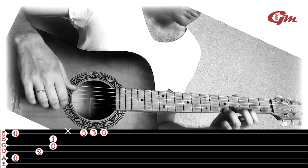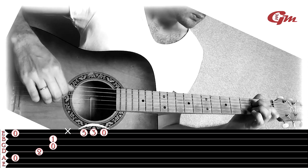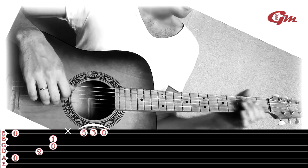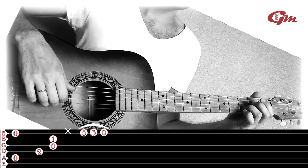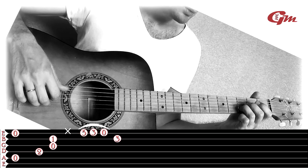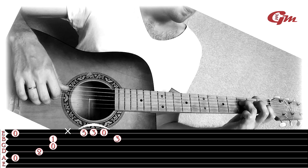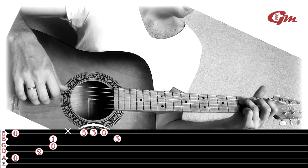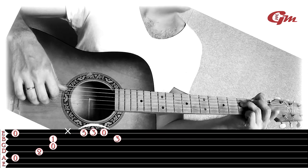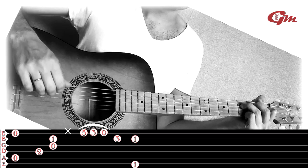We are going to play the second string on the 3rd fret with the third finger. Then we play the second string on the 3rd fret again, and then we put the finger on the 4th string on the 3rd fret. Then we press the 6th string with the big finger on the 1st fret, and the 2nd string with the 3rd finger. Then we play the 6th string with the 2nd string.